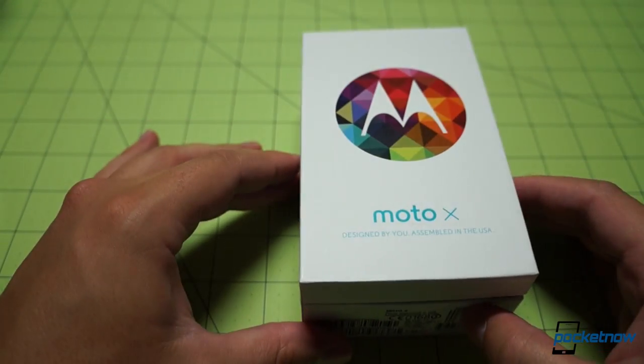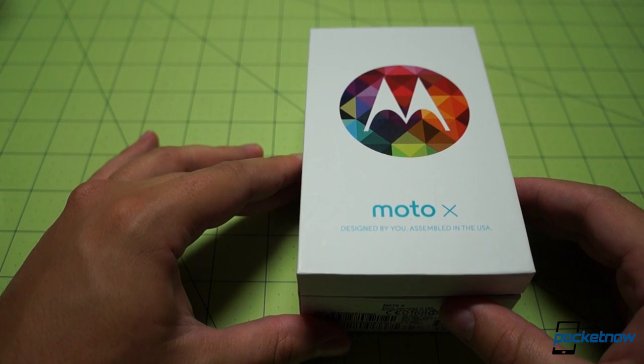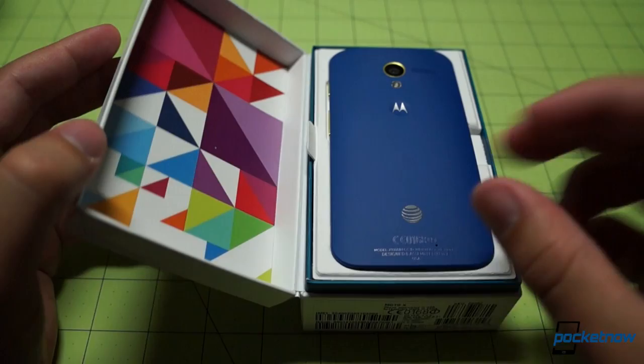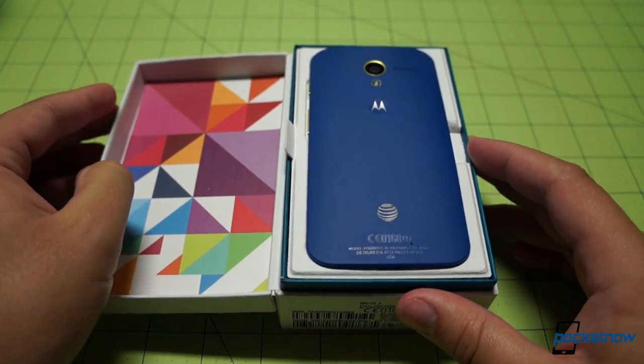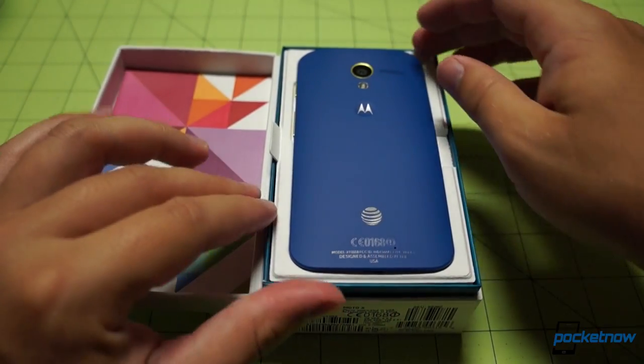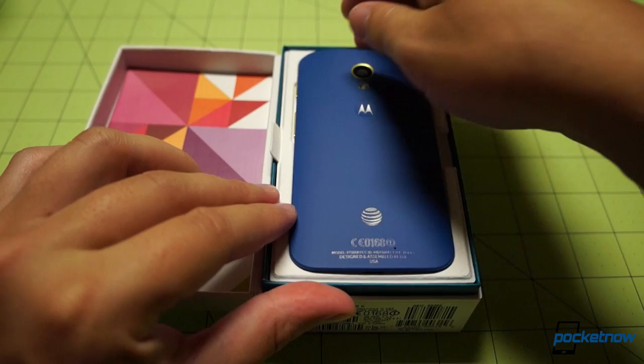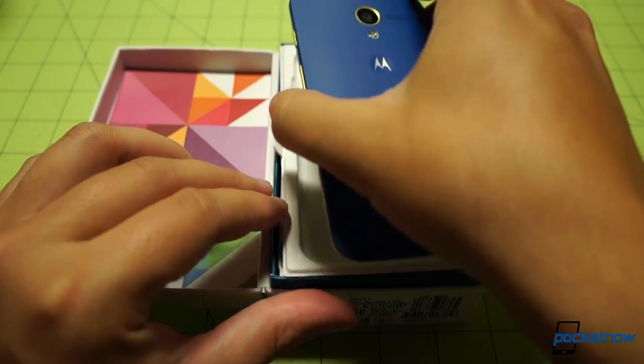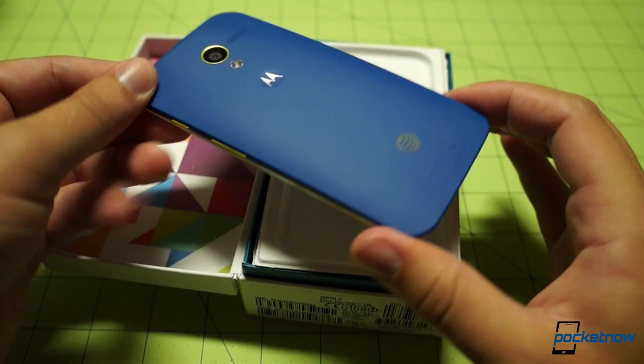I'm actually quite excited. The review unit was black and kind of unremarkable, but this one will not be that.